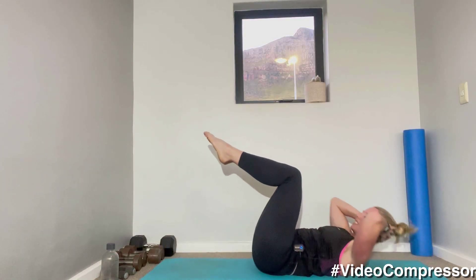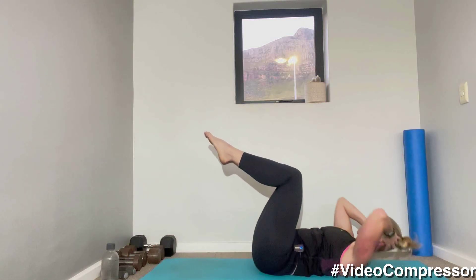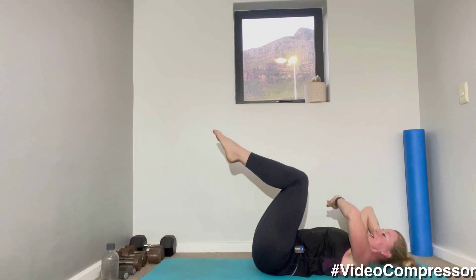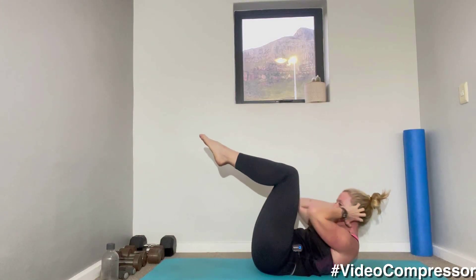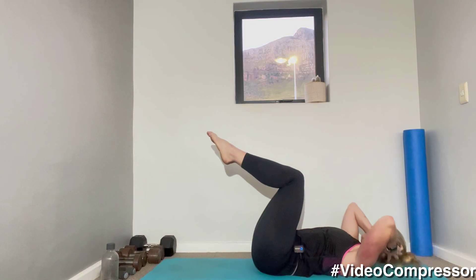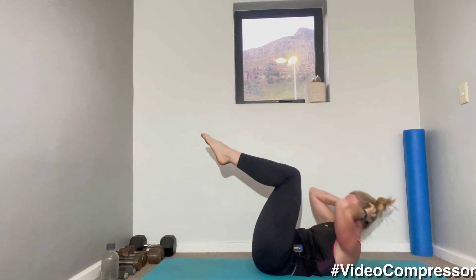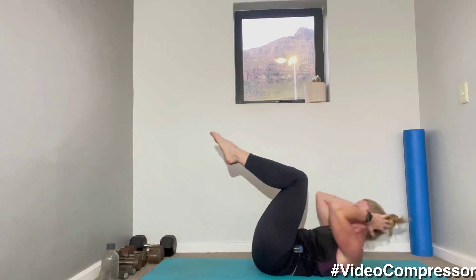20 seconds — breathing out as you crunch. Keep that chin on your chest, crunching it up. Five, three, two, one.